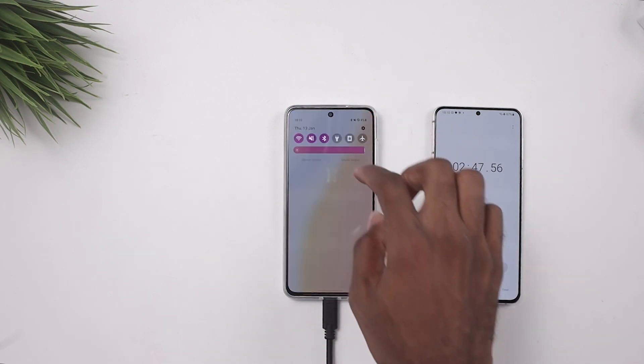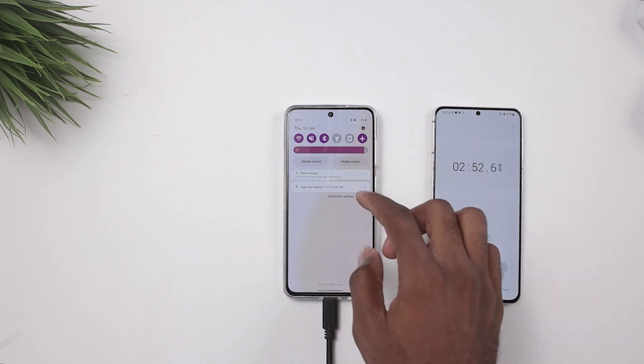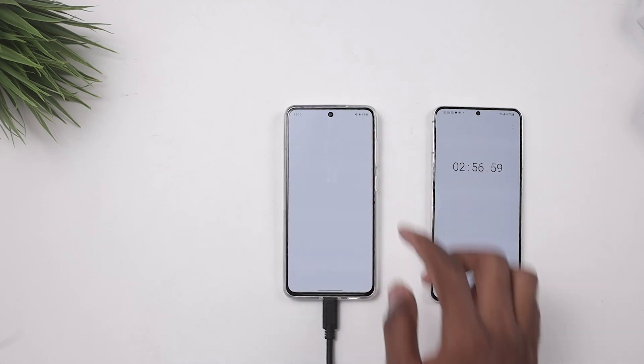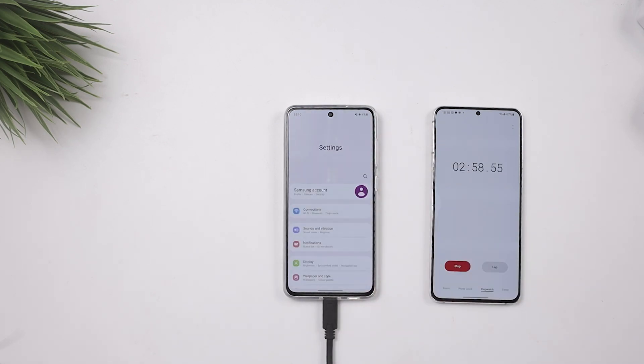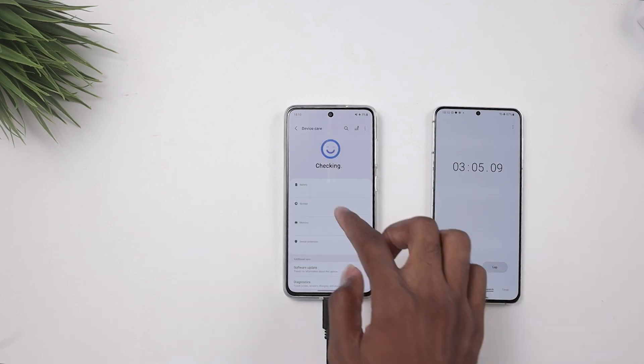When the phone finally came on, I turned it on airplane mode to make sure we don't get any notifications interfering with this charging test. I also went to the settings to make sure the battery settings are in the right place to prevent anything from disturbing our speed test.